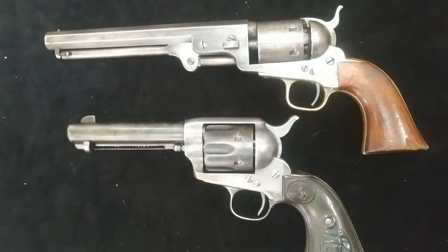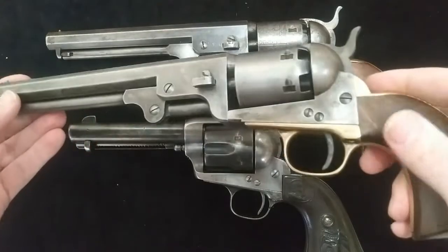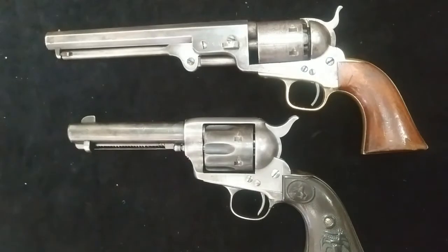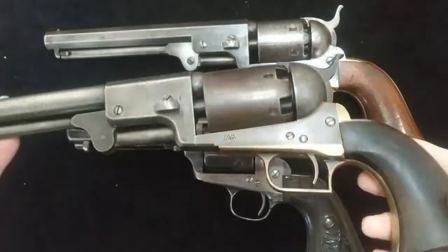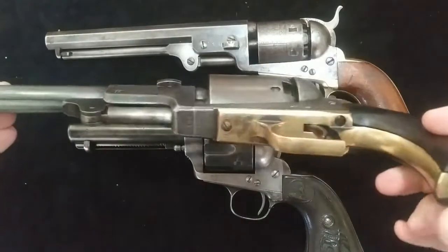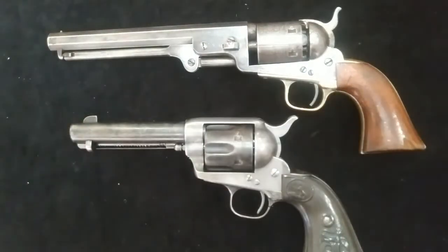Another new acquisition is another 51 Navy, also from 1863. And my most exciting one — because I've wanted one of these for a really long time — is a First Model Dragoon, made in 1849. I'll have videos on all of these pretty soon in more detail.